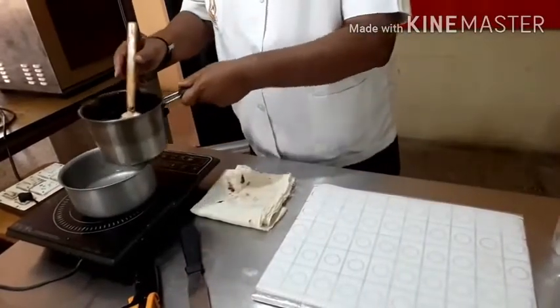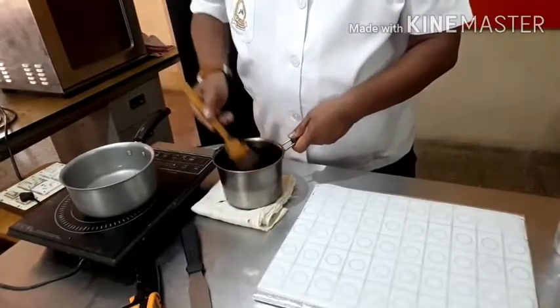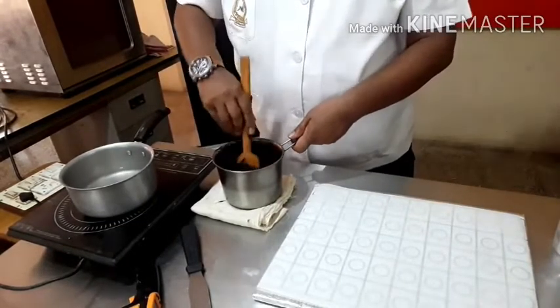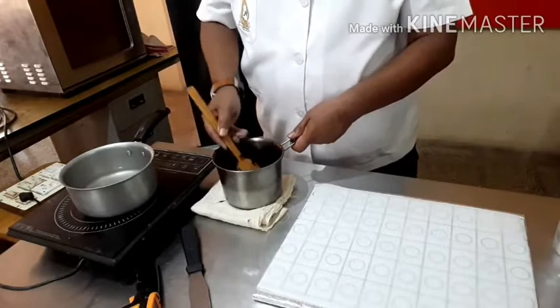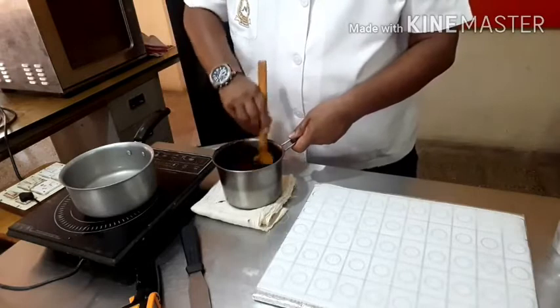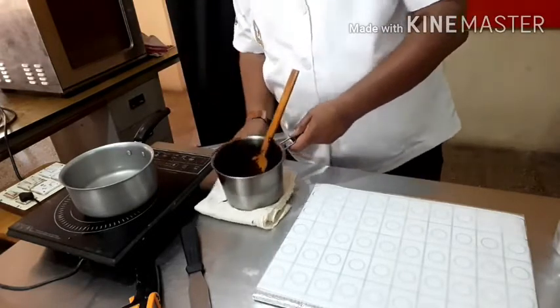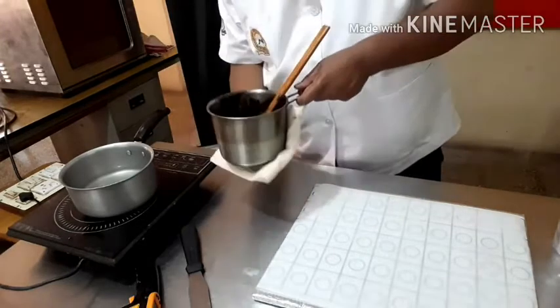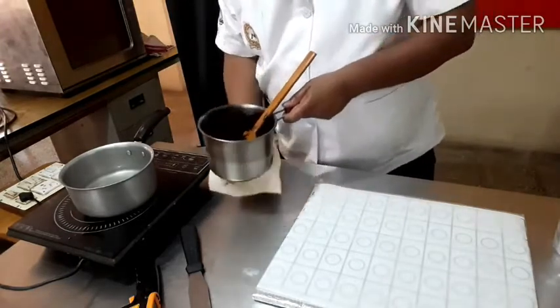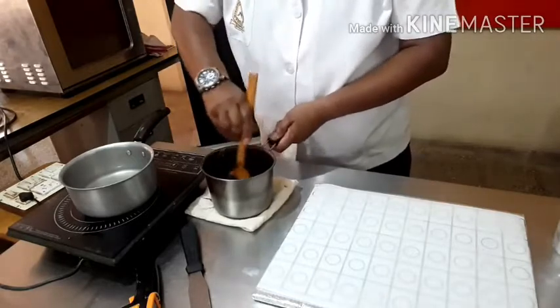Now you will find the compound chocolate is completely melted. It is easy to work with compared to regular chocolates. The only criteria is that water or water vapor should not come into contact with the chocolate. If it does, the chocolate will seize.